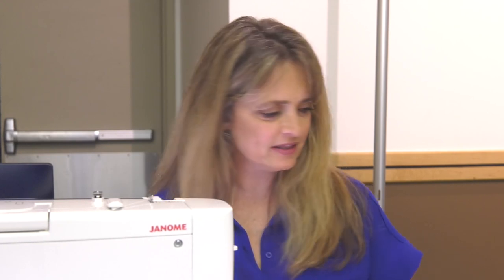Hey everybody, I'm Gina Perks. I'm here in Des Moines for AQS Quilt Week and I want to show you a little fun design using a block design divider stencil and a ruler. So let's go ahead and check this out.